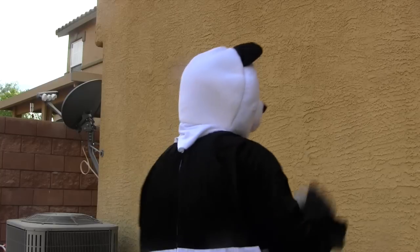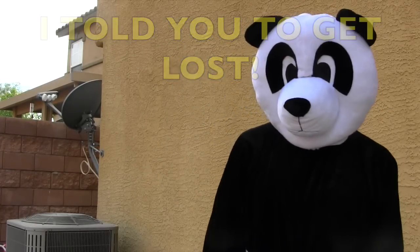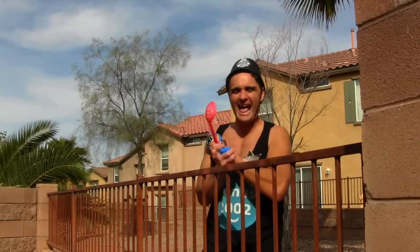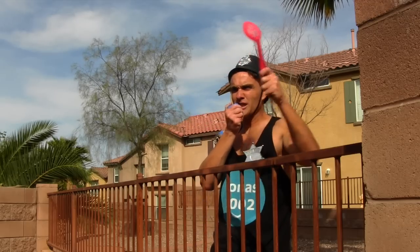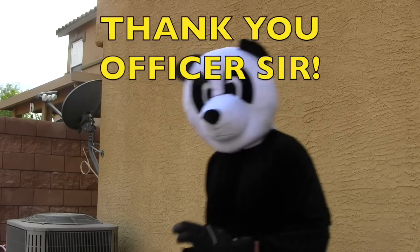There he is, crazy panda. Attention panda, this is Konas2002 from the Paw Patrol Police Department. Surrender that ball immediately. I'm warning you panda, I'll be forced to use my sound effects. That's right panda, that siren's for you — now drop the ball. All right panda, now you go home and don't cause any more trouble. We did it, guys! Thanks to the Paw Patrol Mission Command Microphone, the panda's now a law-abiding citizen.